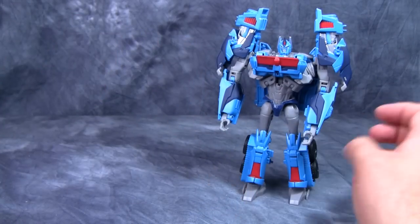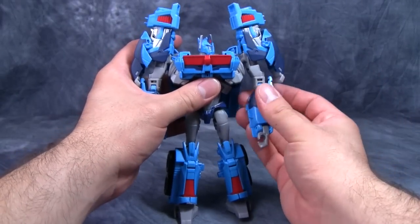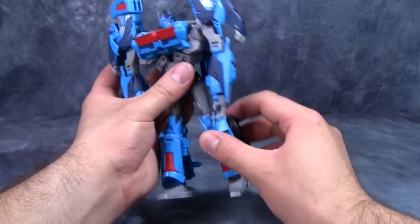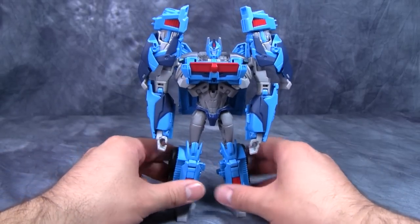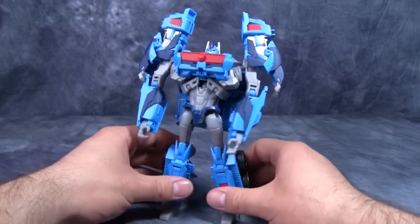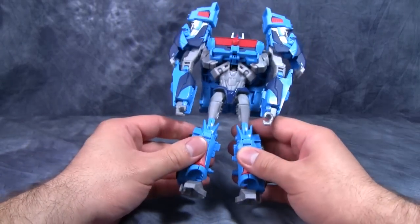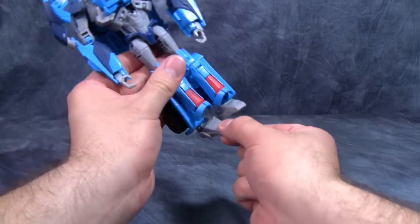Posability is exactly the same as Prime. Head is on a swivel, ball joint in the shoulder, swivel just above the elbow, elbow bends 90 degrees, no torso articulation, ball joint in the hip, swivel underneath that, knee bends more than 90 degrees, and there's a ball joint in the back of the foot as well. The figure looks really good and I really like the powder blue, though the hips are just a little too loose for my taste — Hasbro just hates me.